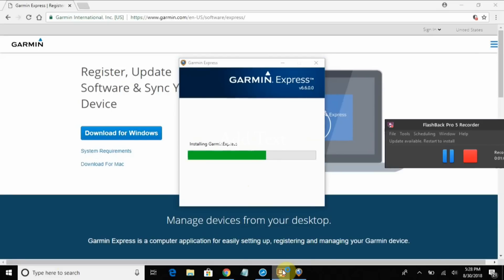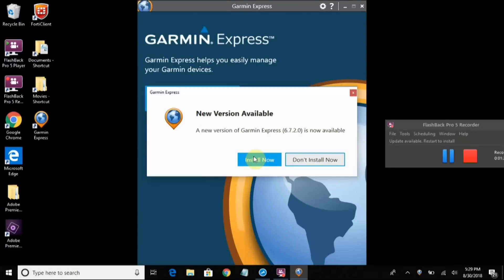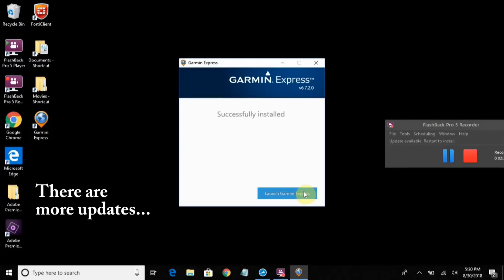I have my Garmin plugged into my laptop with the USB cable. It already has an update to the version I just downloaded — first I installed the software and now I'm updating it. Hopefully we're done.